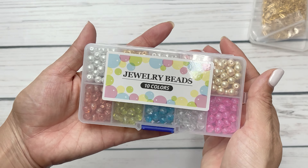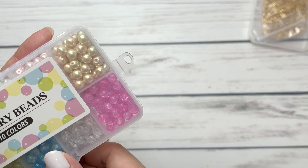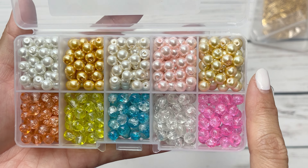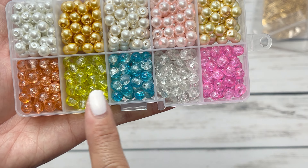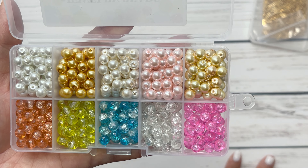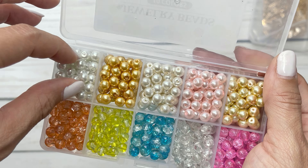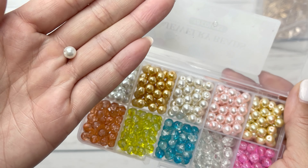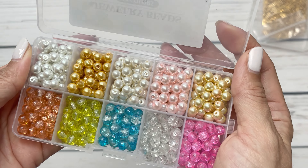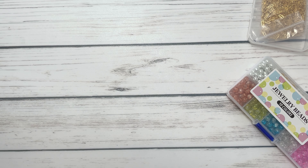Next up I have this box of little beads — actually they are more like pearls. So you get a whole bunch of different color pearls on top and then these are more of the glass beads on the bottom. I do love that it comes with 10 colors and the sizing is just perfect. It is a smaller version so you get a ton and you get all of these fun colors.